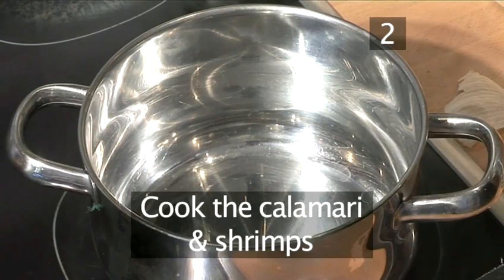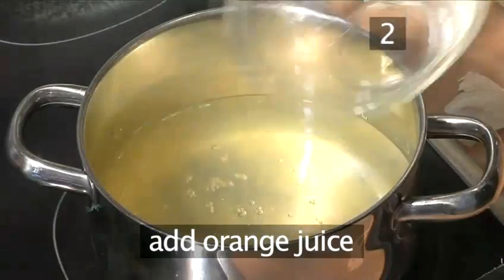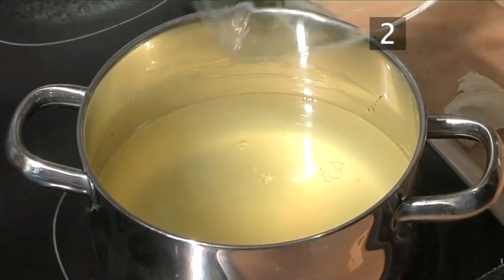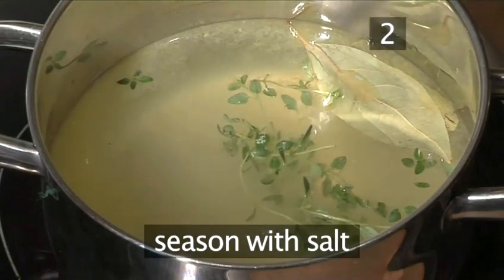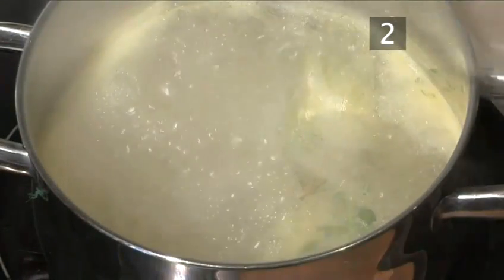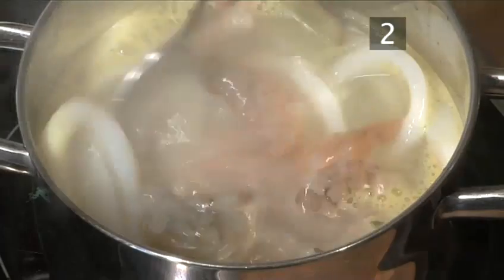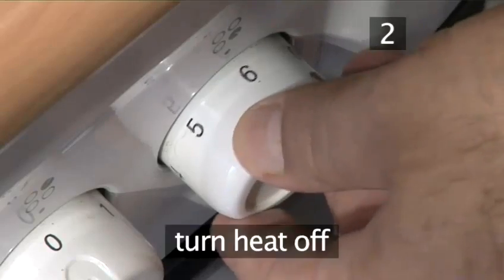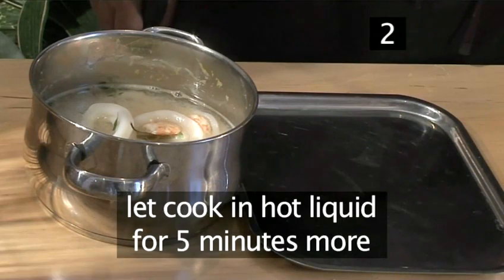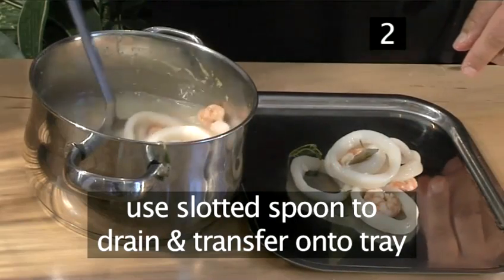Step 2. Cook the calamari and shrimps. Pour 500 millilitres of water into a saucepan. Add the orange juice, the lemon juice, the bay leaves, the thyme, and season with salt. Heat it up and bring to the boil. Then put in the calamari and the shrimps and give them a quick stir. Turn the heat off and remove from the hob, but leave them to cook in the hot liquid for about five minutes more. Then using a slotted spoon drain and transfer onto a tray.